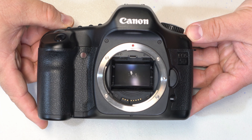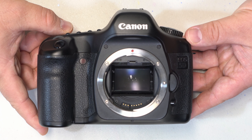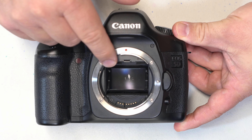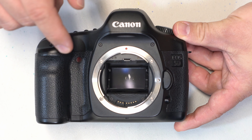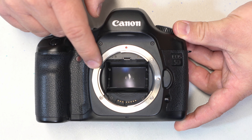I'm going to start with the older of the two cameras here, which is the Canon 5D Classic. This being a DSLR actually has a mirror in front of the image sensor, so what we're going to have to do is actually flip this mirror out of the way to expose the image sensor.